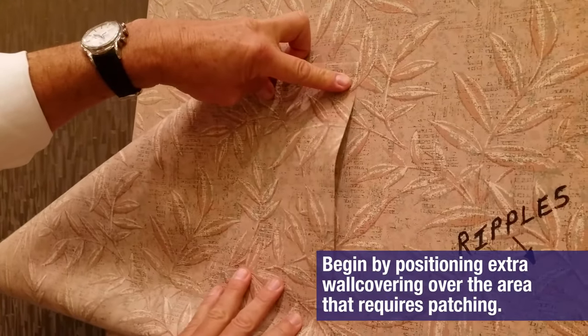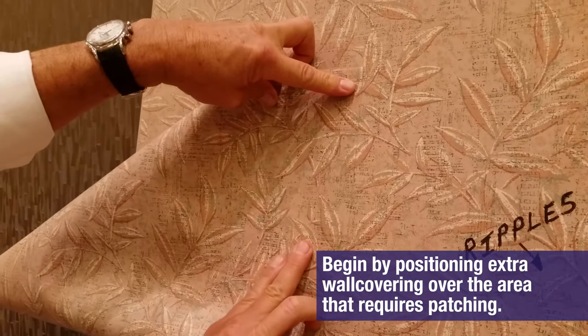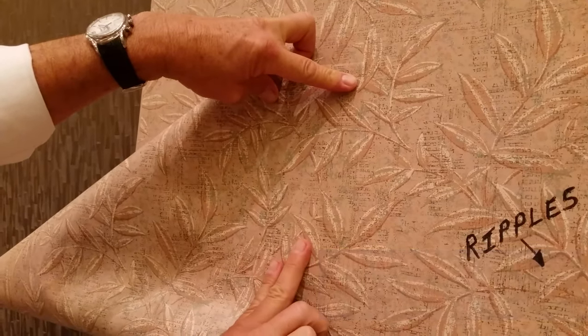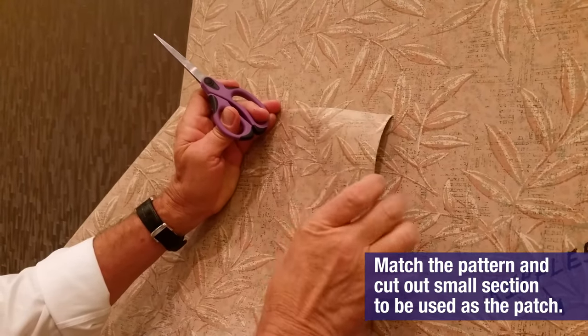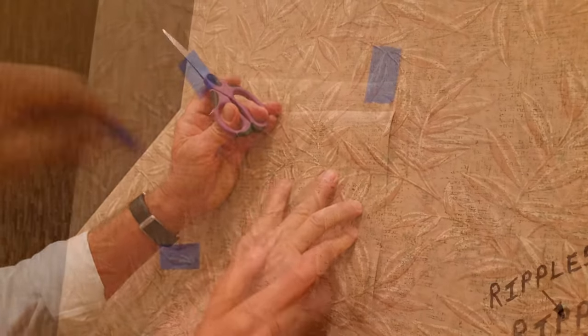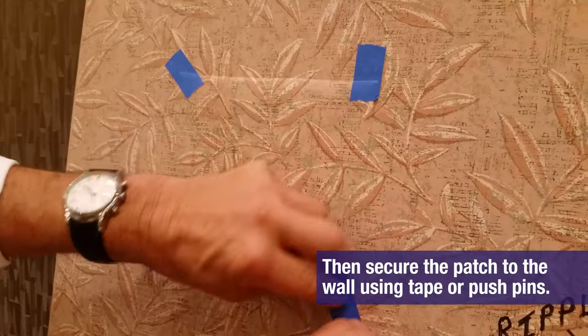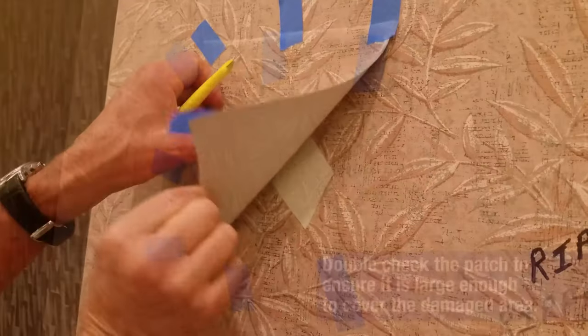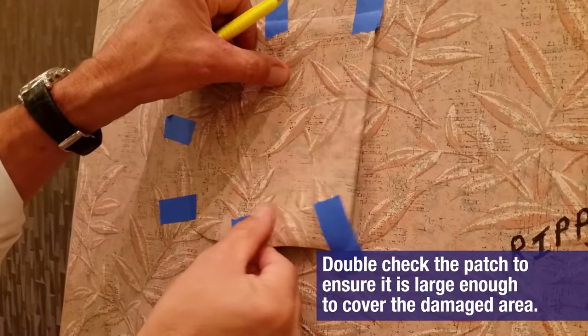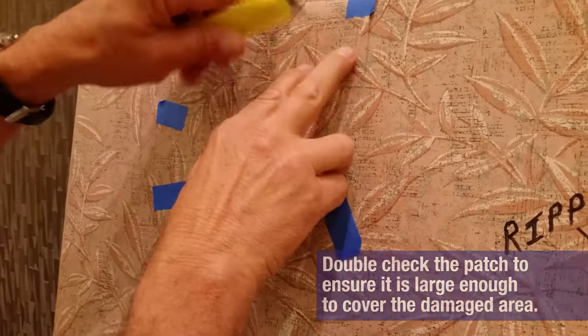Begin by positioning extra wall covering over the area that requires patching. Match the pattern and cut out a small section to be used as the patch. Then secure the patch to the wall using tape or push pins. Double check the patch to ensure it is large enough to cover the damaged area.